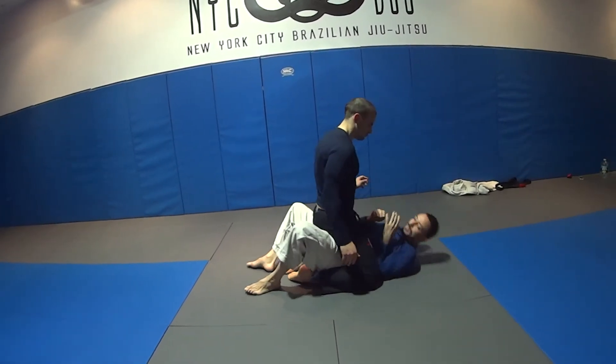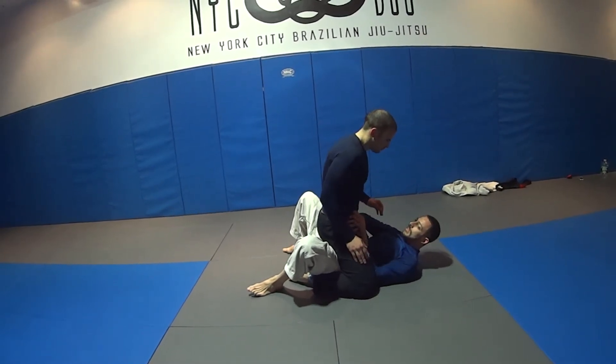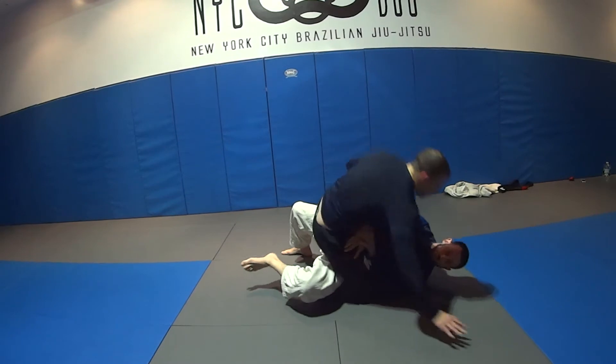Remember: it's the angle. Drive the elbow in, protect the hand, get a frame on the hip. Then I'm going to bump and hit.